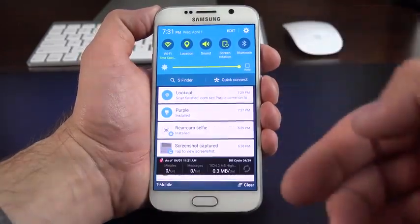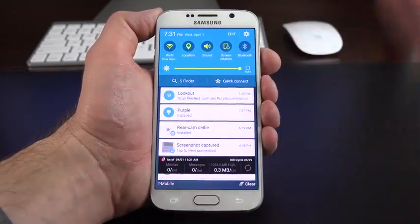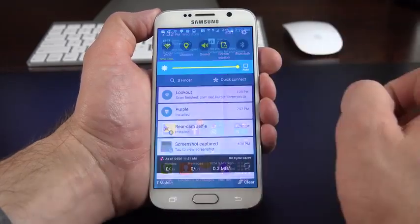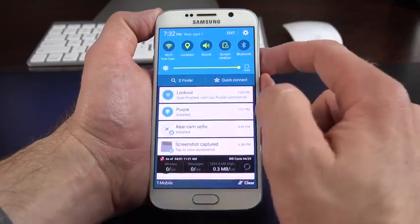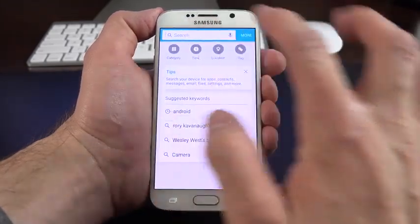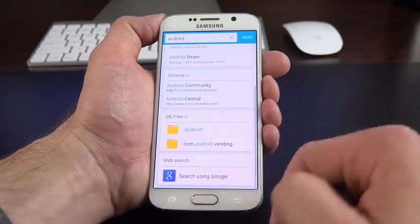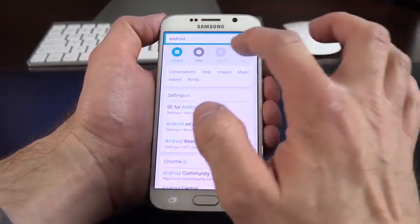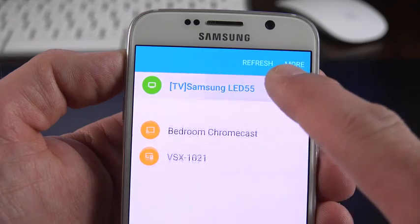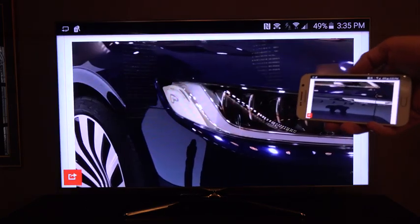Looking at the notification shade — with a single gesture it brings down both your notifications and quick setting toggles; there's no two-step process anymore. When you swipe to adjust screen brightness, everything drops out of the way so you can see the change. You also have S Finder, which allows you to search the entire device — broken down by settings, Chrome, My Files, and web search, filterable by time, category, location, and tags. Quick Connect shows nearby wireless devices like printers, televisions for mirroring, DLNA equipment, or other Samsung devices.